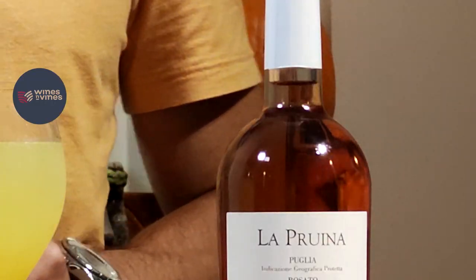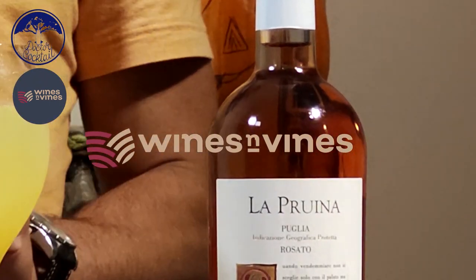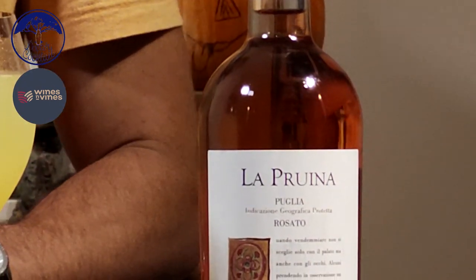Let me give you another piece of advice on how we can use wine in a cocktail. We have La Proina from Wines and Vines. If we replace it with our still water, we give an extra touch — a touch of fruitiness, raspberry and strawberry. Amazing! Happy Halloween!